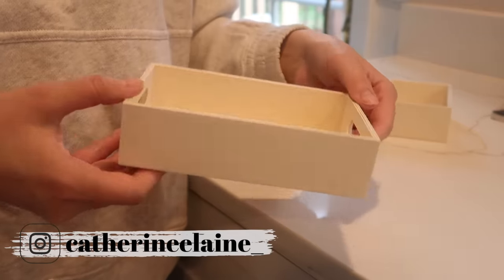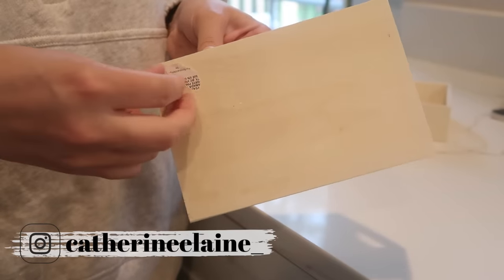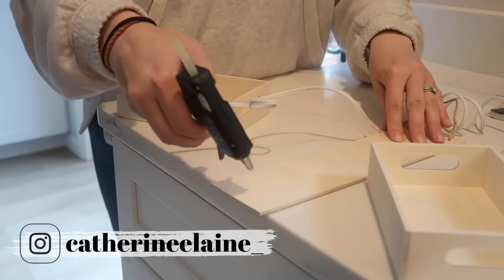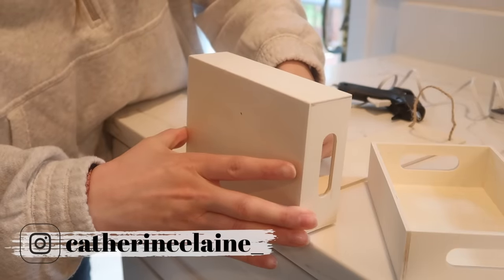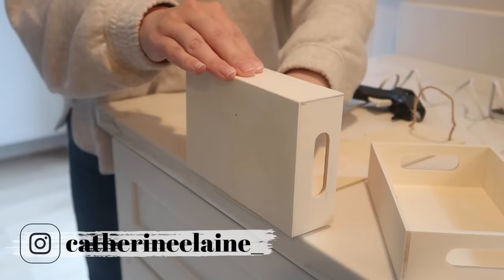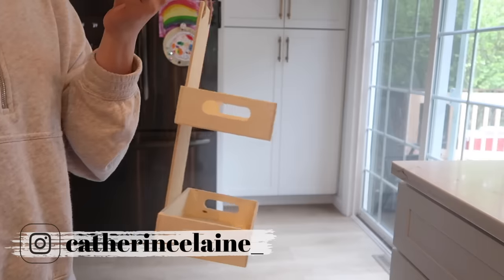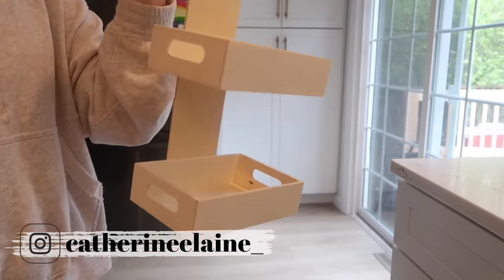Kind of piggybacking off that last DIY — I saw they had some hanging wood pieces and felt like I could use those to create something you could hang in your kitchen, whether in your pantry or on that back kitchen wall similar to the basket. I'm just hot gluing two of the longer, wider bins onto this. My example showed putting pantry items on there, but you could store whatever you want, as long as it's not too heavy. I really liked this idea and feel like you could get pretty creative with it.